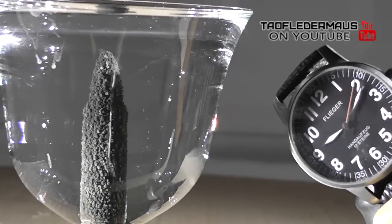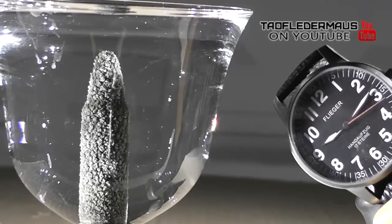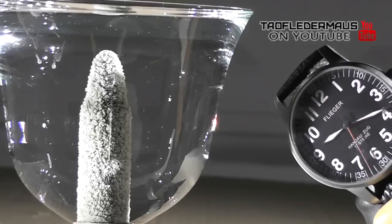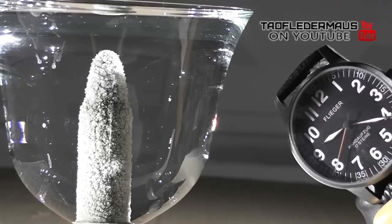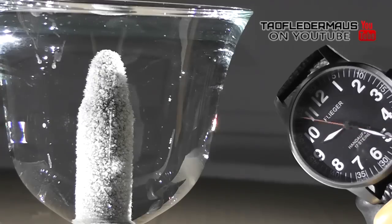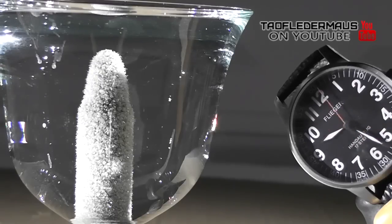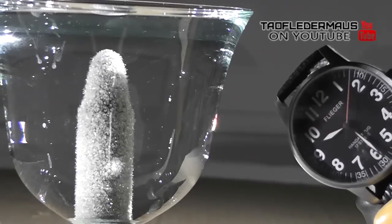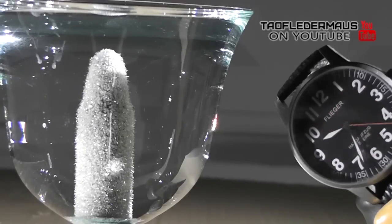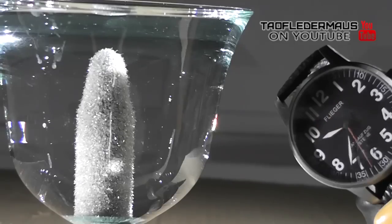The cartridge gradually accumulates crystals of pure silver. Each copper atom loses two electrons, and the two electrons are acquired by two silver ions. This was all filmed in about 30 minutes of time. The reaction was pretty fast, and it didn't take very long to build a shimmering coat of silver on this rifle cartridge.